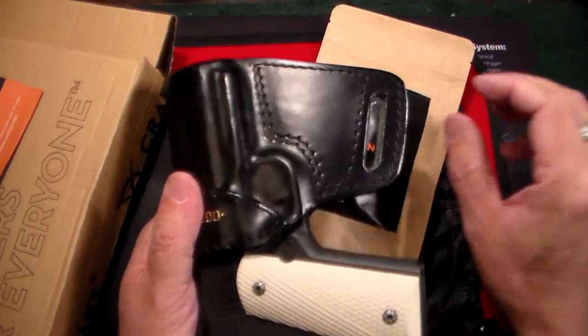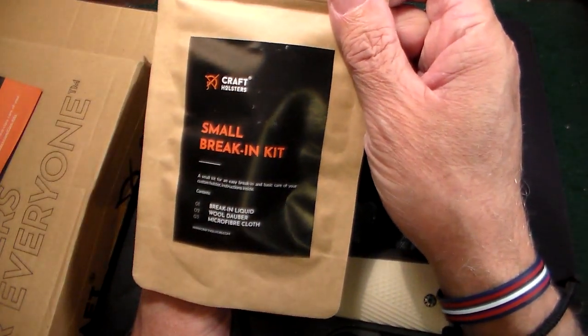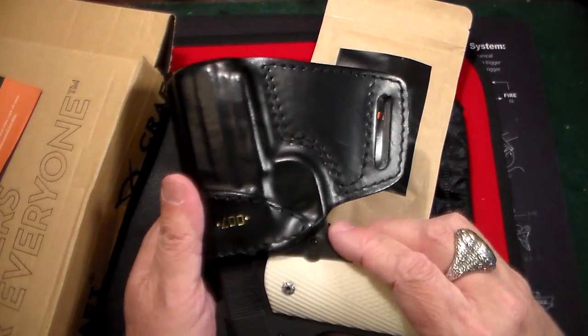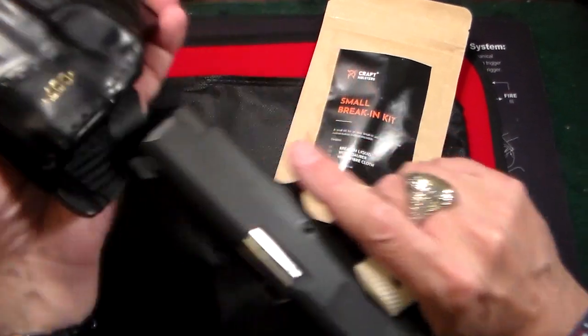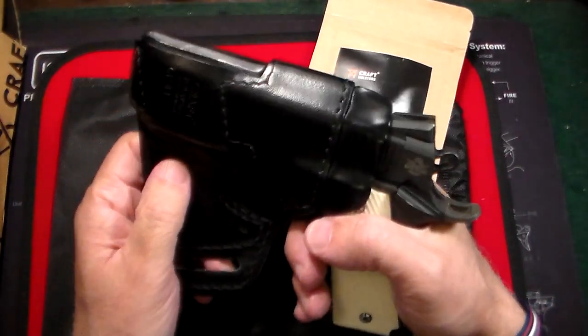I just got this, so it's a little stiff — that's why they include this little break-in kit. I'll be doing that tonight. But I was excited to try wearing it, so I'm going to go ahead and use it without fully breaking it in. It's a nice fit right off the bat anyway — it just fits like a glove, literally.